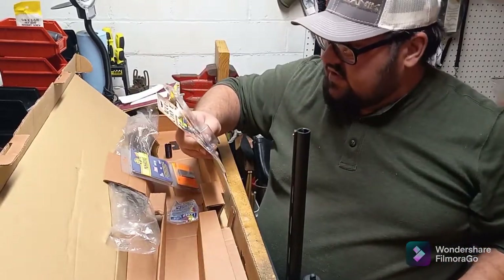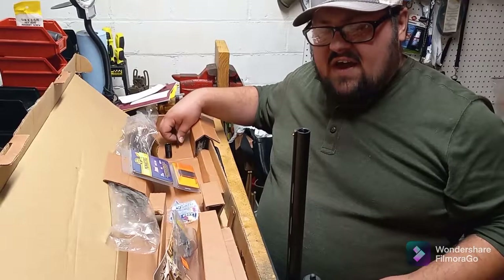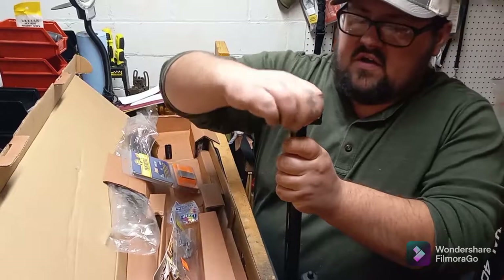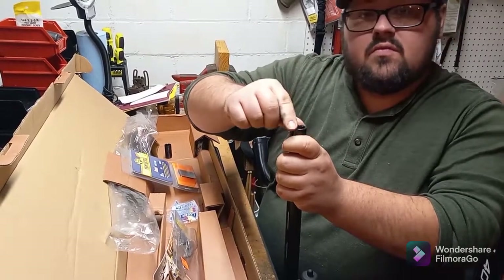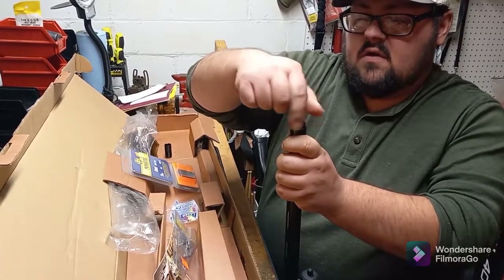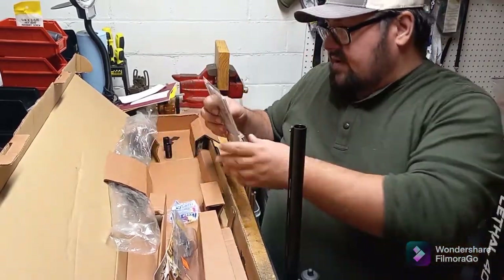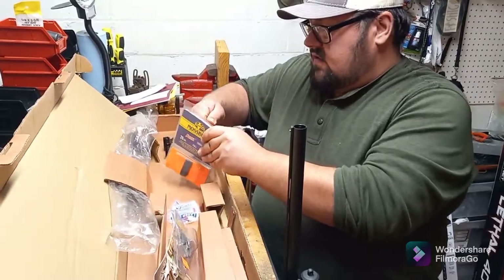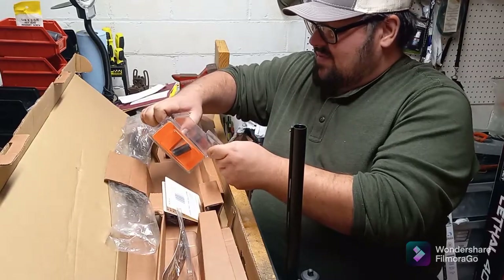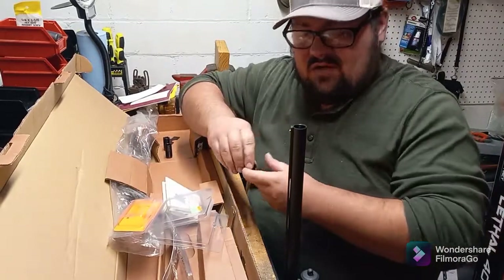The one I just put in is going to be the improved cylinder. It ships with the modified, but I figured that'd be a little tight for some stuff. The improved cylinder I might like better if I wanted to do some skeet shooting, trap, or sporting clays. I also got a full choke, which I might like better for squirrels or rabbits when hunting. So this is kind of going to be what I have in between my Saiga 410 and any of my 12 gauges.